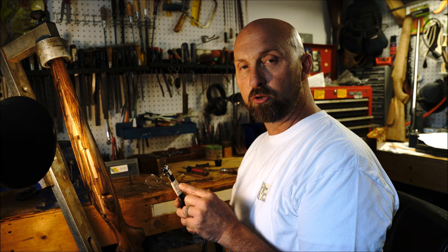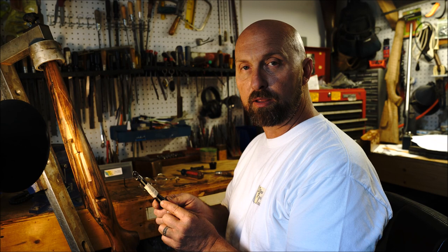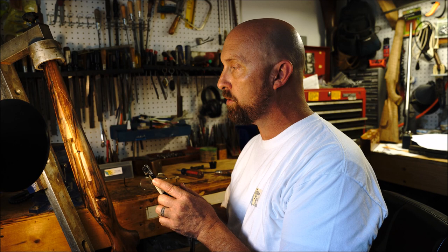The machine can be set up to run pneumatically, with an electric micromotor, or we can make a Fordham attachment for it. I personally use a pneumatic system, so you'll see I have a little tape holding the bleed-off valve hose that comes up here. I have a constant stream of air that blows all my sawdust away while I'm checkering.